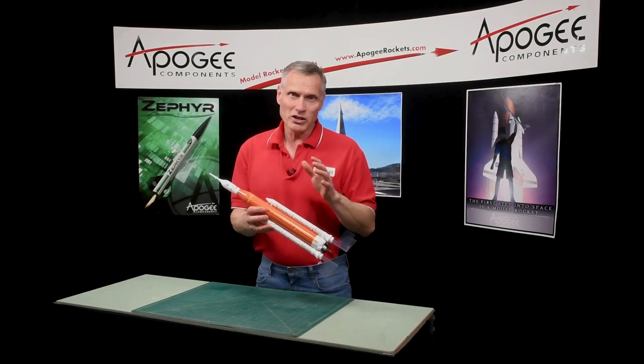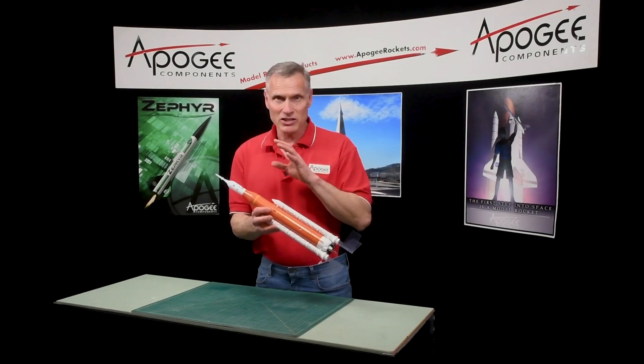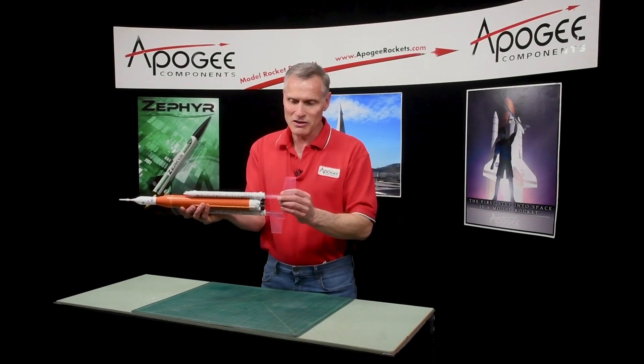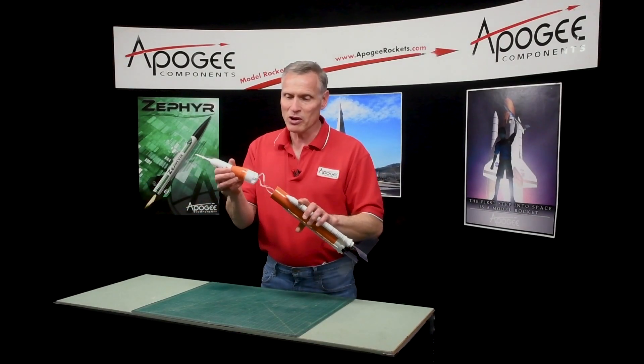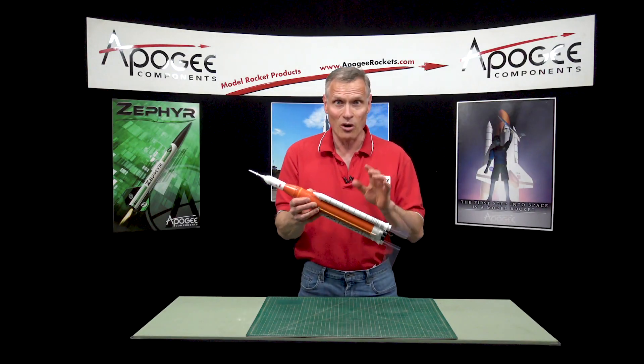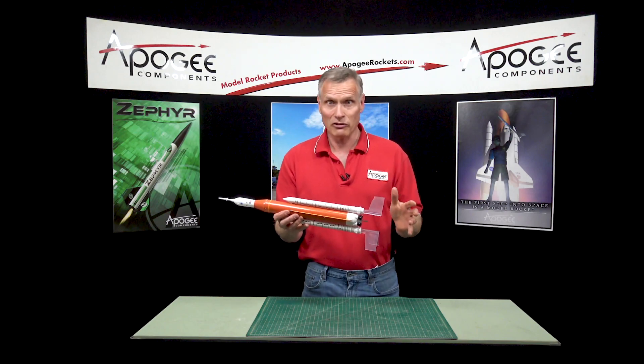This is a ready-to-fly rocket, which means that it's already built for you. The only thing you have to do is slide the fins in and attach the parachute inside the rocket. Everything else is done for you — it's already pre-decorated and it's ready to fly.